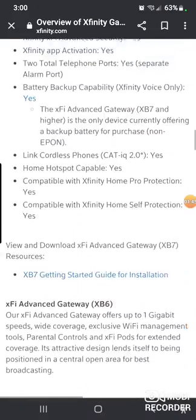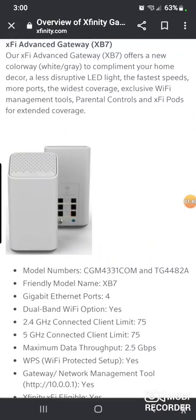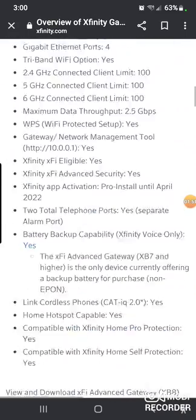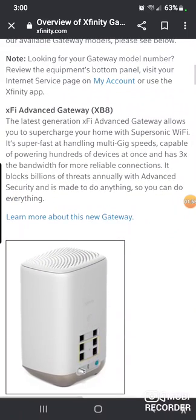The old XB6, the gray one, is what they're trying to stop using. The XB7 was this one — a little slanted thing. And then the XB8 looks like the XB7, but this model is DOCSIS 4.0.